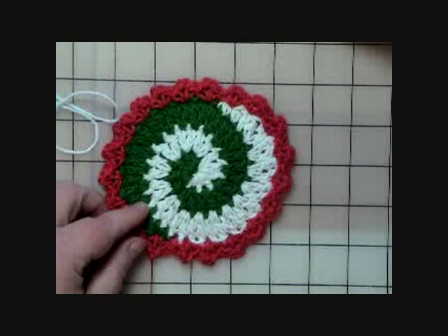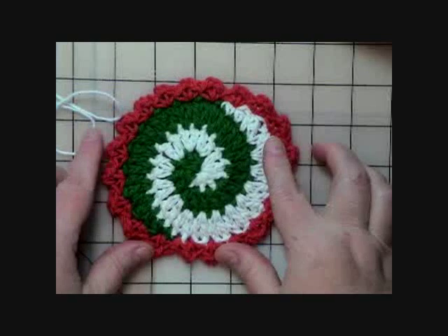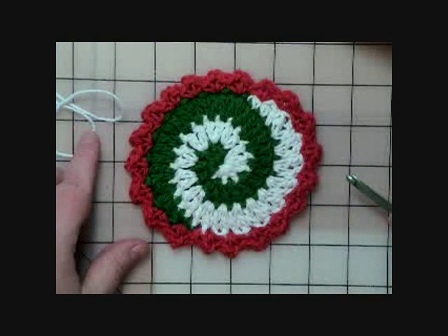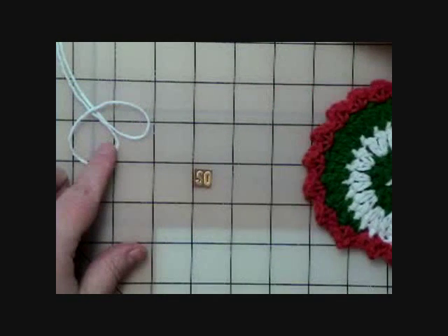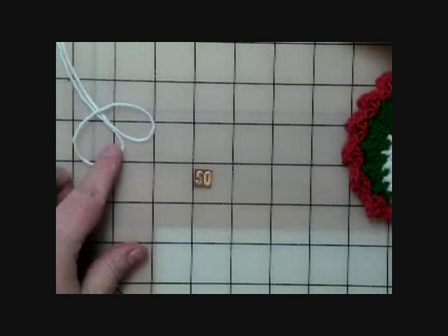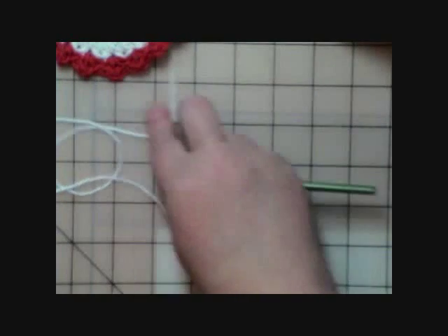We're going to follow the instructions for the placemat through the first round, and then at the bottom it will say to continue and follow the instructions for the coaster. So we'll set that coaster section aside for now.